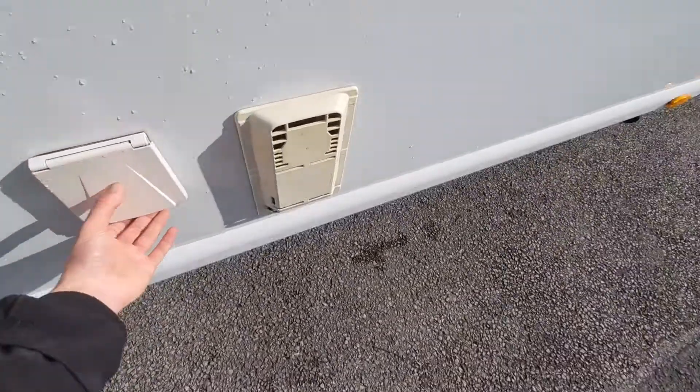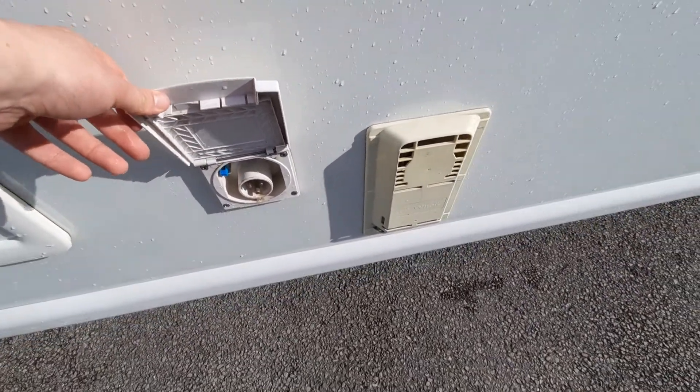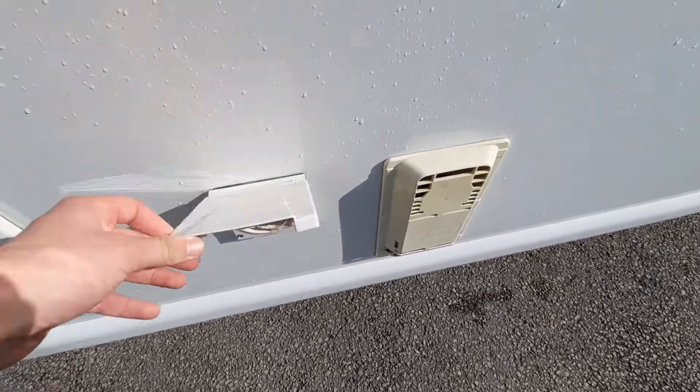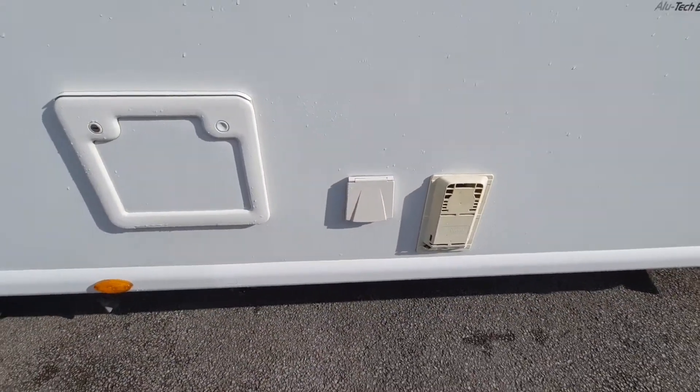Next to that you've got your 230-volt socket, which allows you to charge up the vehicle. When you're on site you'll be using this — this is where you put your hook-up cable in to gain 230-volt electrics.